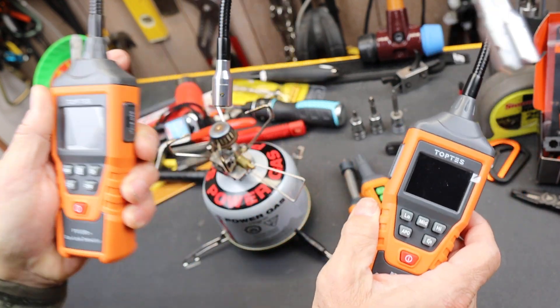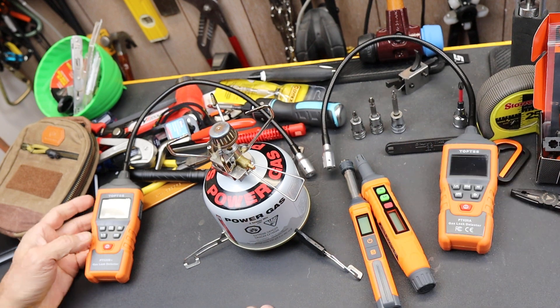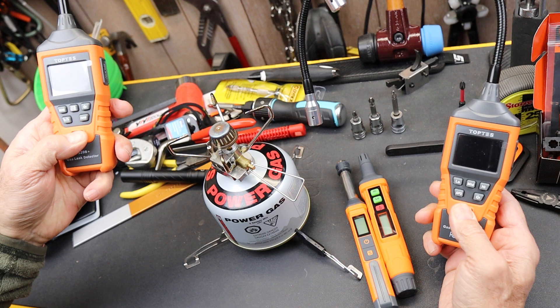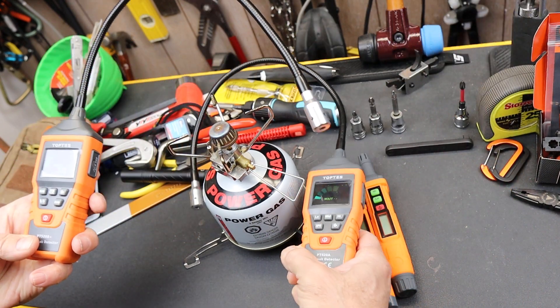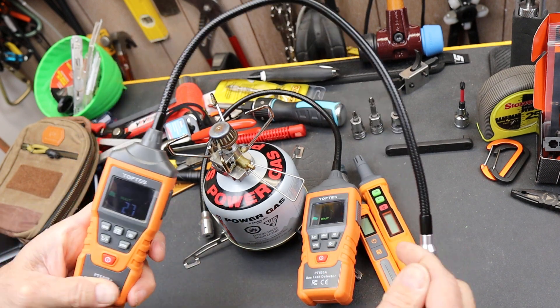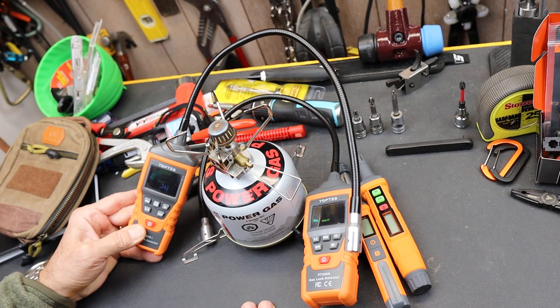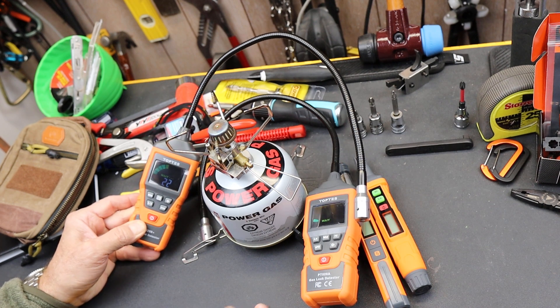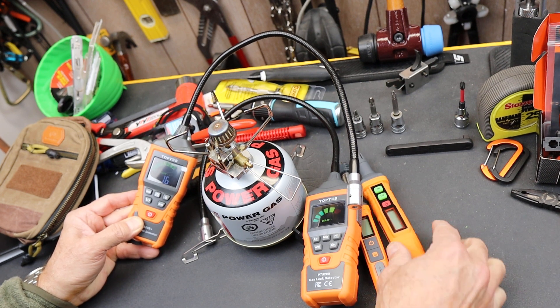Why that zeroing is important is because if you are around a little bit of gas and the thing's going off, you end up with it ringing in your ear and no way to stop it. So you want to be able to get it zeroed, and then you can continue to work to detect what's going on with different leaks, or if it's leaking a little bit and you want to narrow it down.